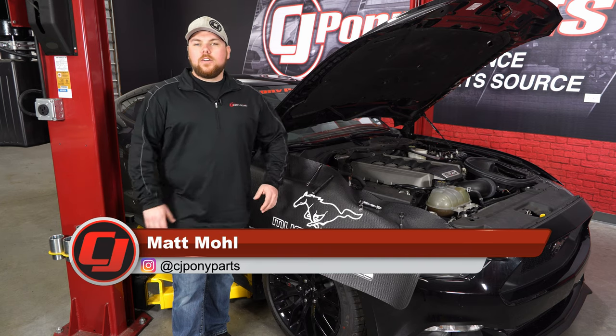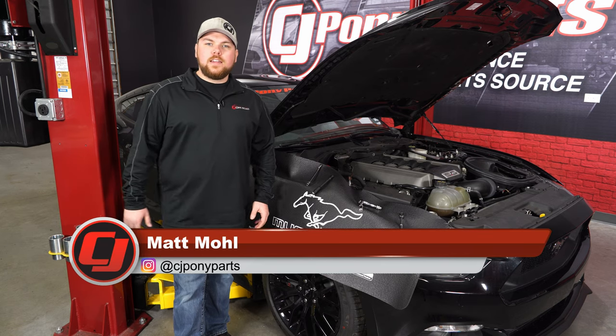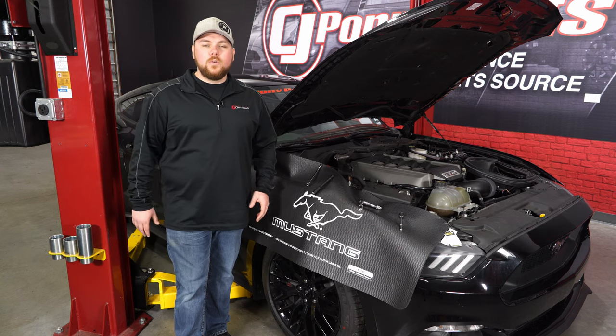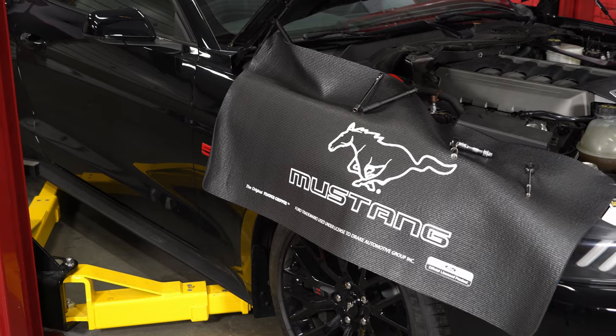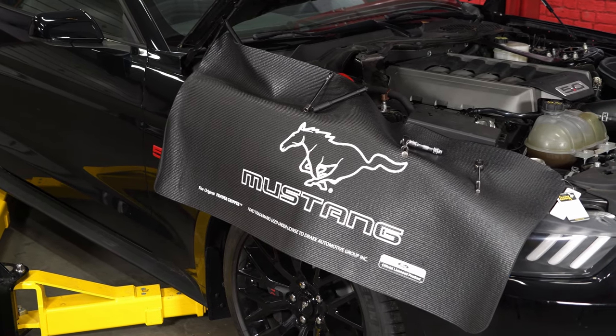If you're a Ford Mustang owner and enjoy working on your own vehicle but don't want to damage your fender or have a nice place to put your tools, today we're going to be checking out this Running Horse fender gripper. It's going to fit any Mustang, and this fender gripper is going to protect the fender of your Ford Mustang.